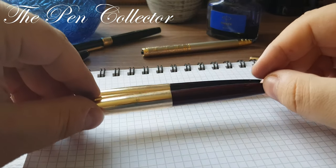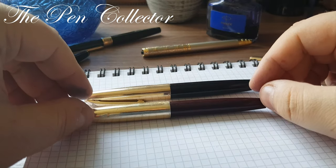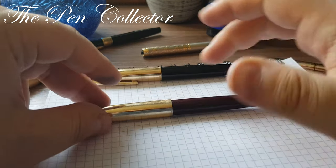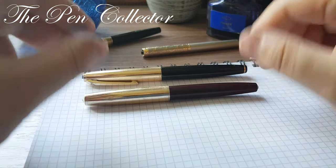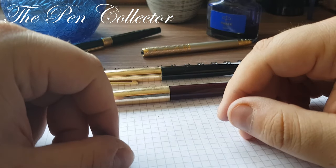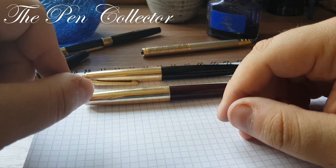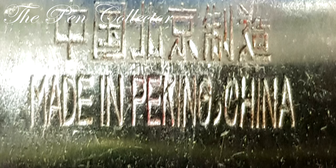Maybe this is one reason I don't like the Parker 51. Yes, it was an iconic fountain pen, it sold by the millions, but I prefer the classic look of a pen that has a visible nib. This was my fountain pen review of the Golden Star 102. As always, I wish you a nice day and thank you for watching.